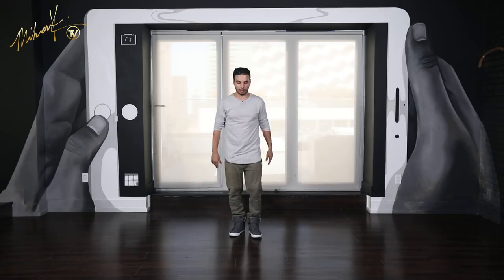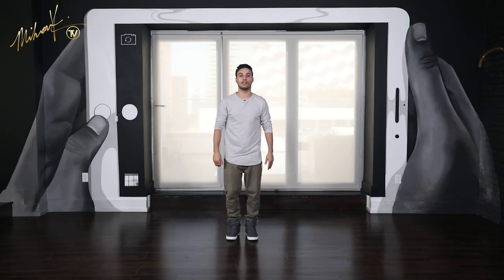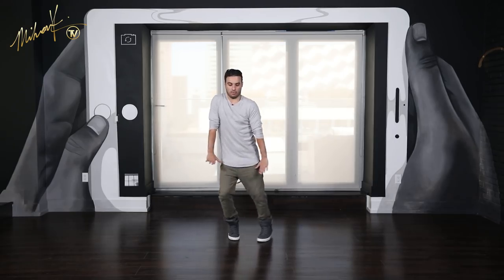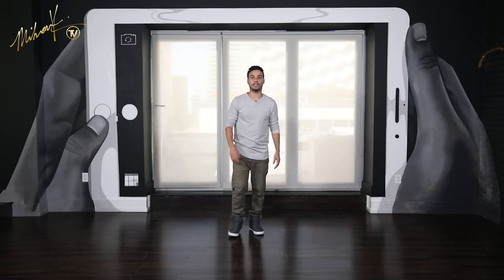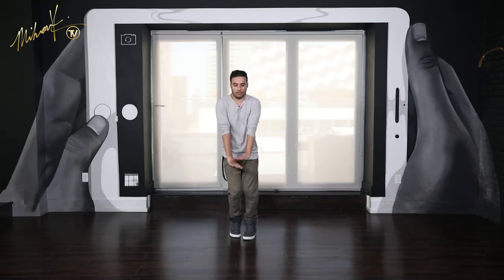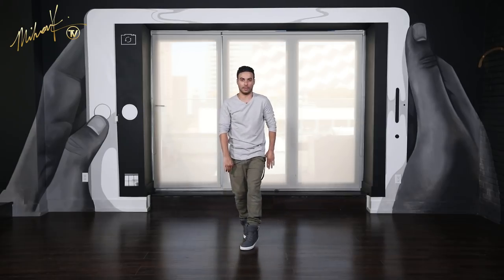Let's do that a couple of times — it's going to take a little bit of time, but let's do it together. You're going 1 and 2. Let's try again — 1 and 2.